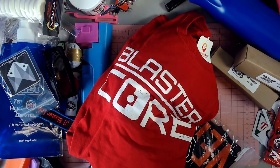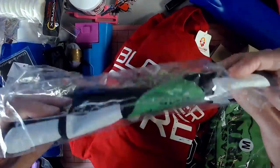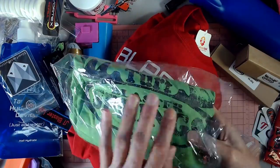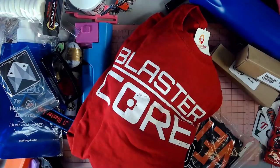We've got a couple shirts from Turf Blasters — one is 'Fear My Foam,' which is sweet, and then just the Turf Blaster Springs general logo, which was awesome as well.